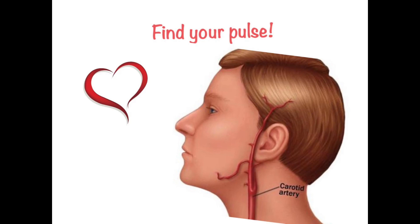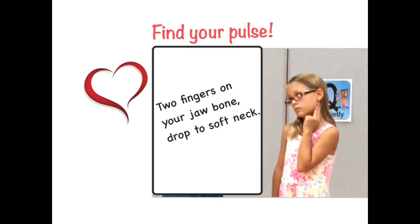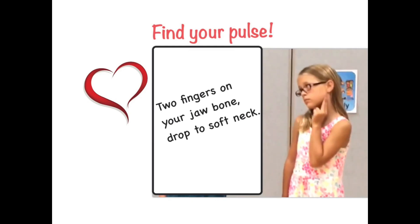To find your pulse, put two fingers on your jawbone and drop to soft neck, where you'll be able to feel your carotid artery. Everybody show me how you find your pulse — two fingers on your jawbone, drop to soft neck.